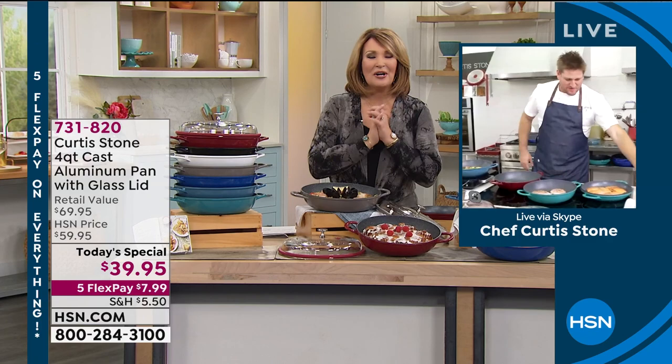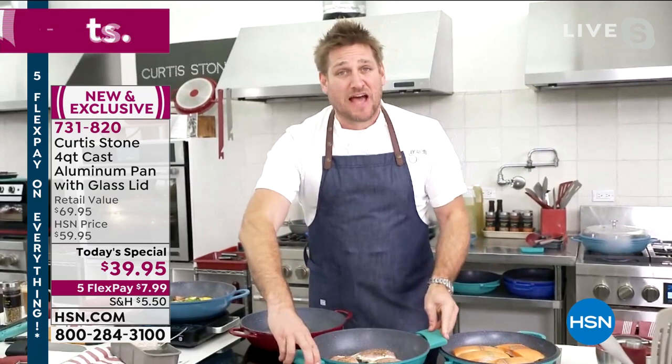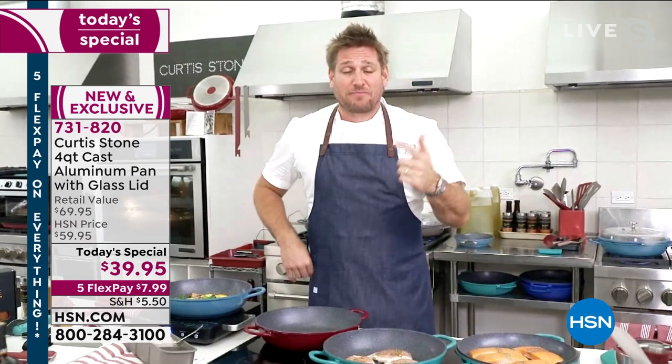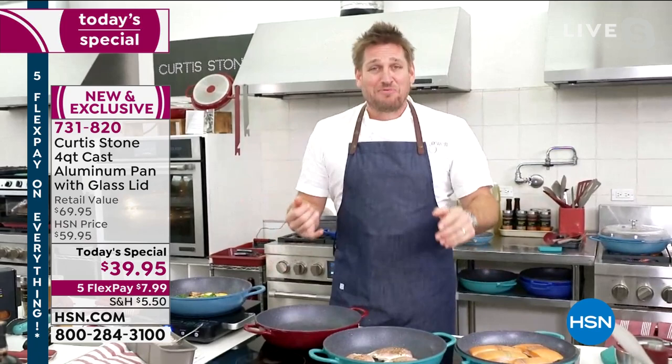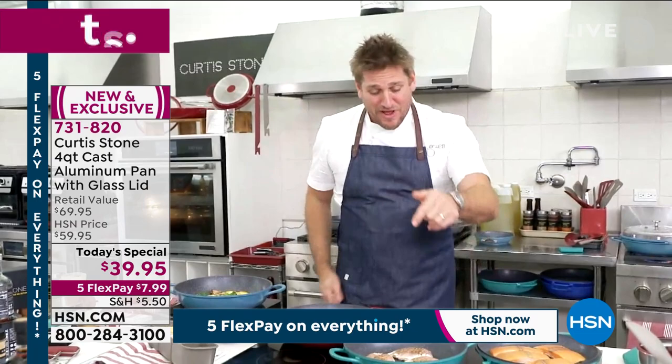Hi there, Curtis Stone. Happy New Year, Chef. Happy New Year, Colleen — it's so good to see you. We said, what do people need at the start of the year? They need something affordable, and they need something that they can do everything in. This is the one pan — I call it my one pan wonder because you stew, you braise, you saute, you slow cook, you boil, you steam, you fry. There's nothing that this pan can't do.